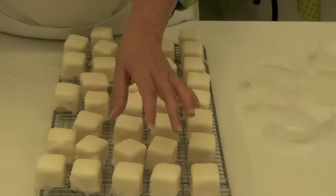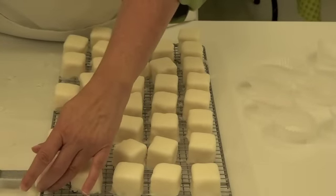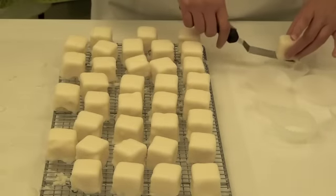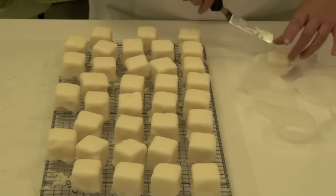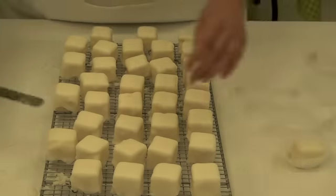So what you want to do is just take your bent angle spatula and very gently take it off. And we put them in just little cupcake liners, like that.